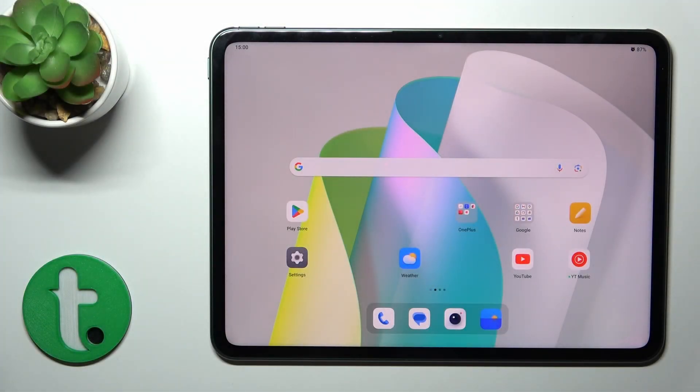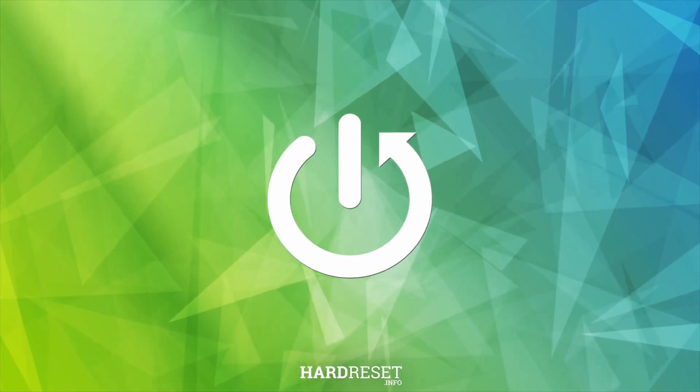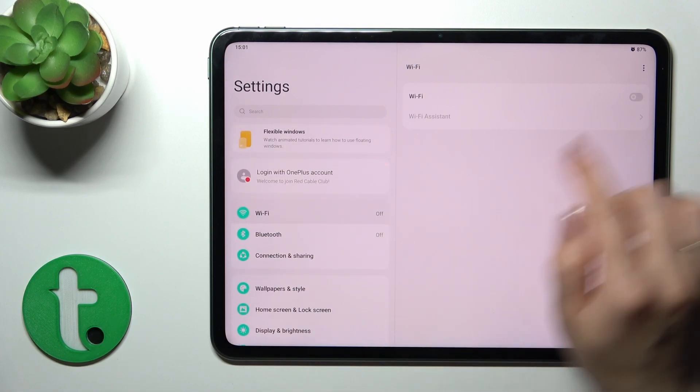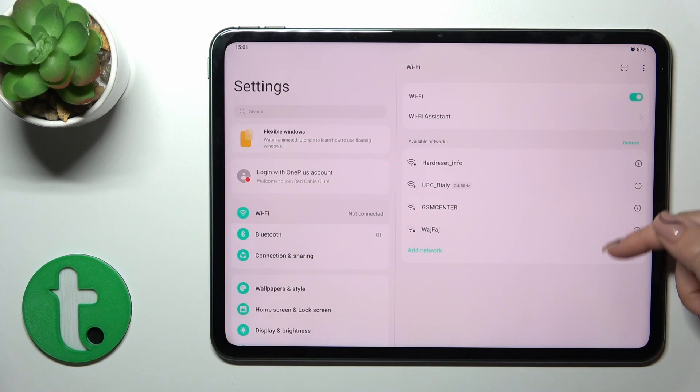Hi, it's ZM4DF OneplusPad and I'll show you how to connect to Wi-Fi on this device. So first open the settings, then tap the Wi-Fi section. Tap the Wi-Fi switcher to activate this option and after that you'll see all of the available networks.